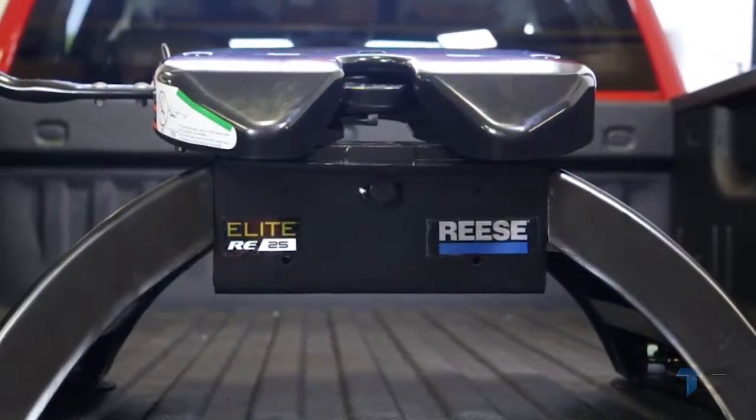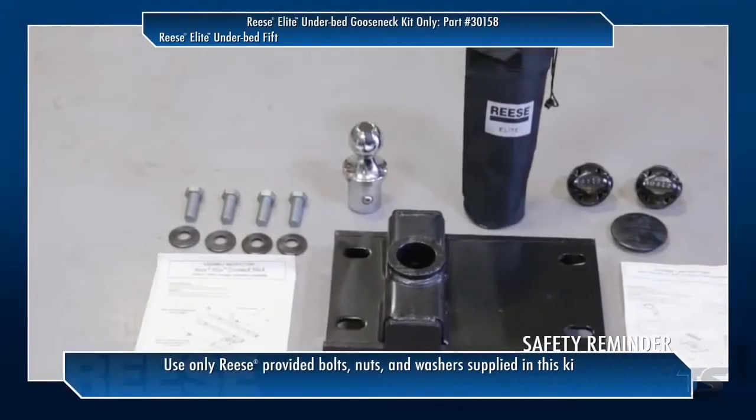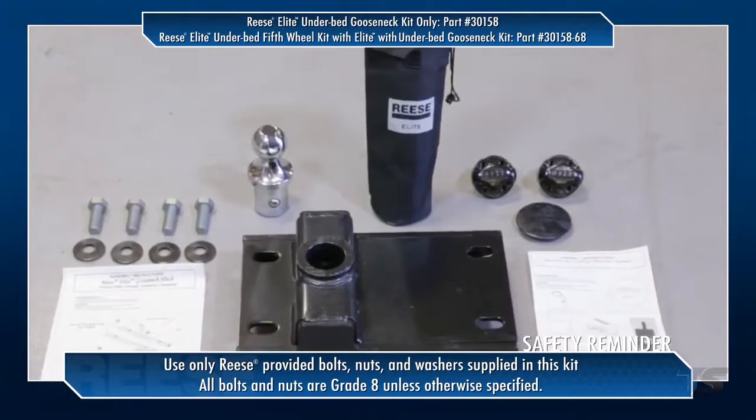With the Reese Elite underbed mounting rail already installed for the fifth wheel, you can now go ahead and install the Reese Elite Series underbed bolt-on gooseneck head with pop-in ball.